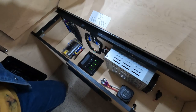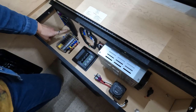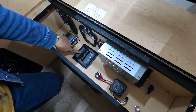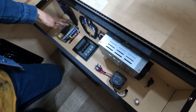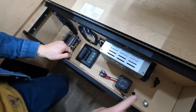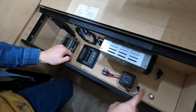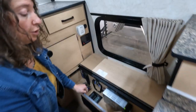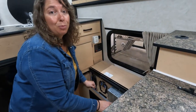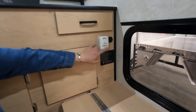Here are all of your power controls. Your fuses are here as well as your circuit breakers. If you're having any issues with power to the camper, you're going to want to check here first. Also, your kill switch is located here — make sure if you are plugged in and want your batteries to charge that your kill switch is pulled out. You also have your thermostat here, which is super easy to control.